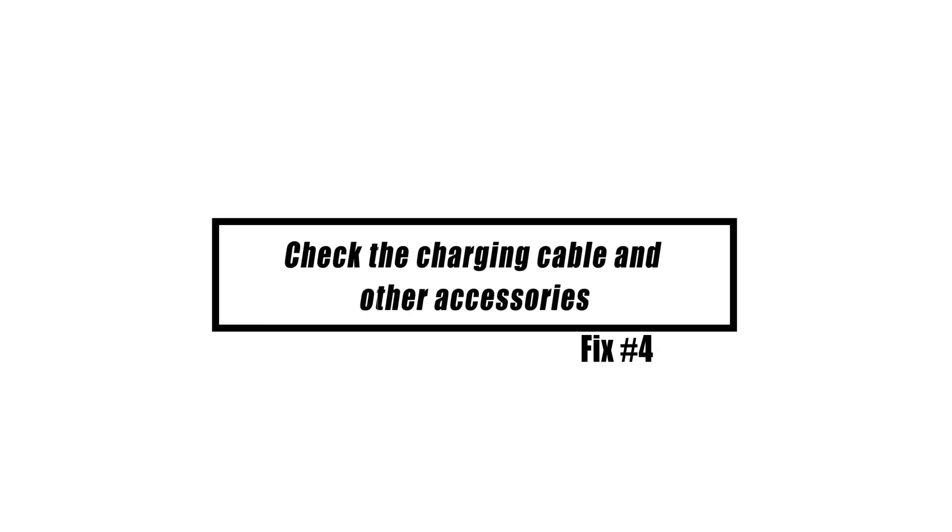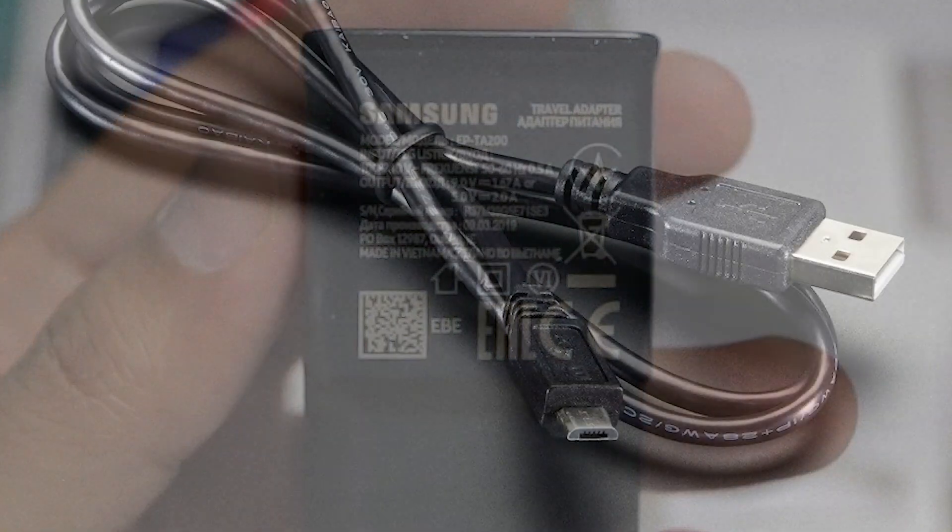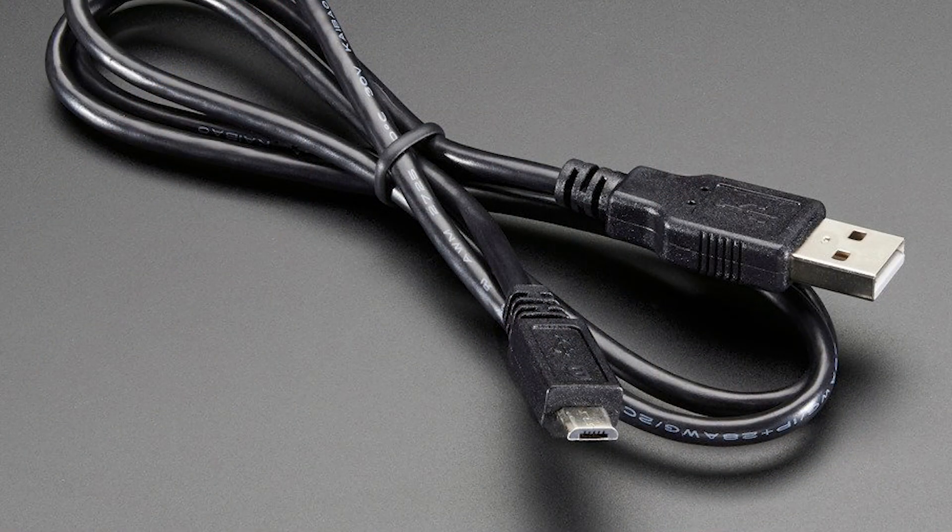A very critical initial step in resolving this issue is to validate the functionality of the USB cable and adapter that you are currently using. Charging accessories, particularly the USB cord, are susceptible to breaking. Inside the cable are very fine wires, and if a significant number of these wires are damaged, the charging process could not work properly. It's possible that when charging, not enough power is being transmitted, which results in charging that is either sluggish or inefficient.